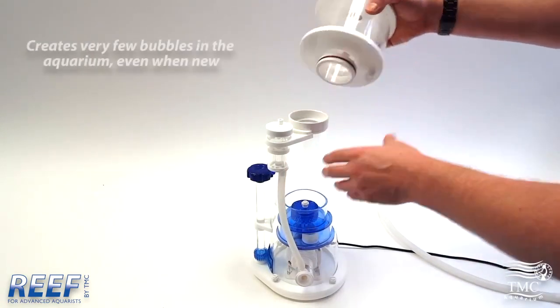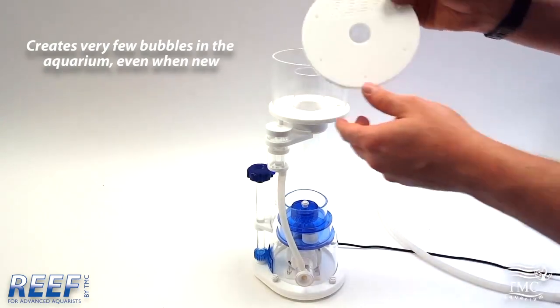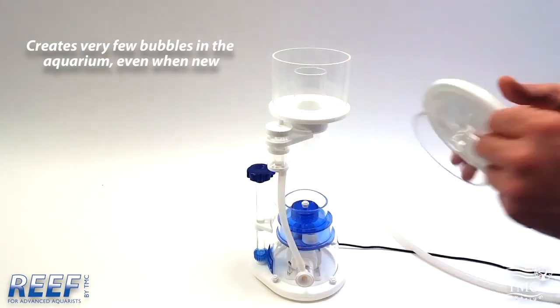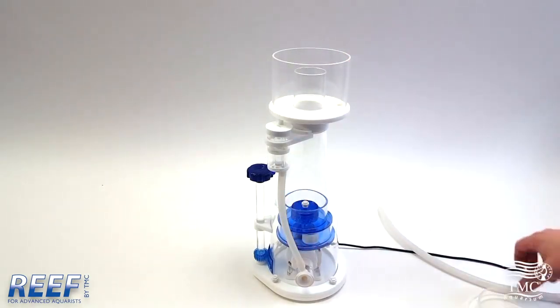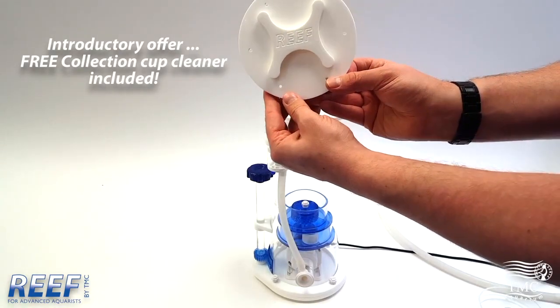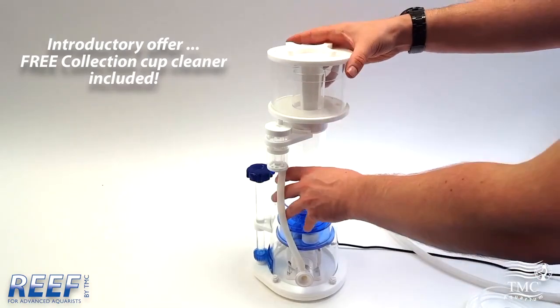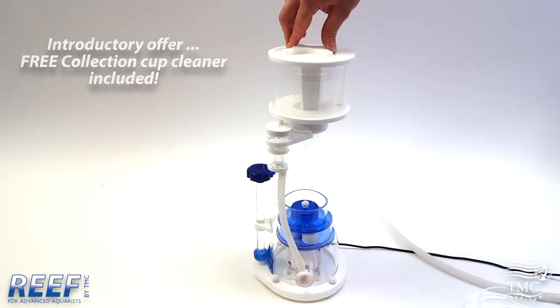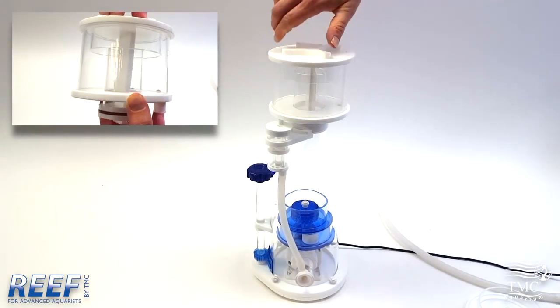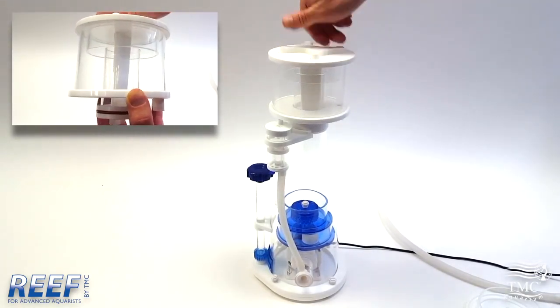The cups are easily removable for cleaning. As an introductory offer we're also including the cup cleaner free of charge. This can be purchased separately and also for all of our old models. To use it you simply turn it around in the cup, and this helps to reduce maintenance which is essential if you're using the drain on the cup.